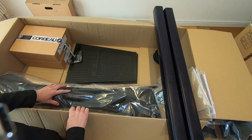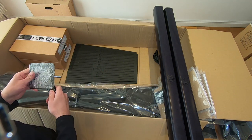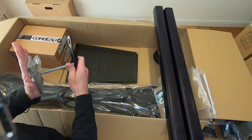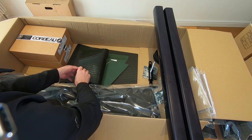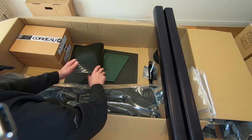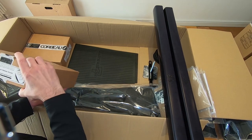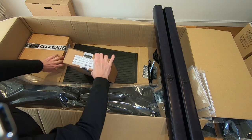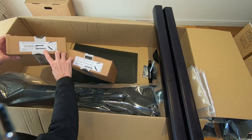This is the tunnel cover — the handbrake goes here, the gear lever goes here. This is the headrest mount — it mounts to the roll cage and goes through to the back of the headrest. A floor mat. These are the carbon fiber protection panels which go on the rear arches. And these are the seat belts — right-hand side four-point harness, and the left-hand side.